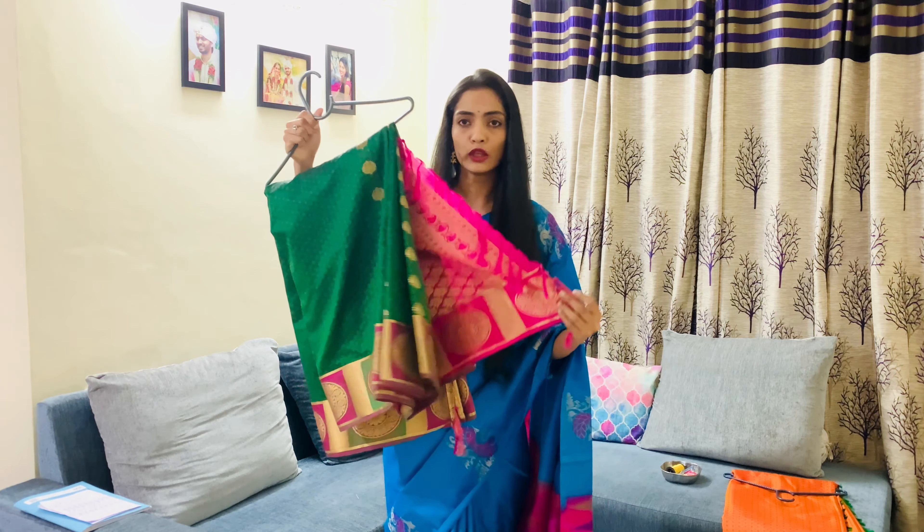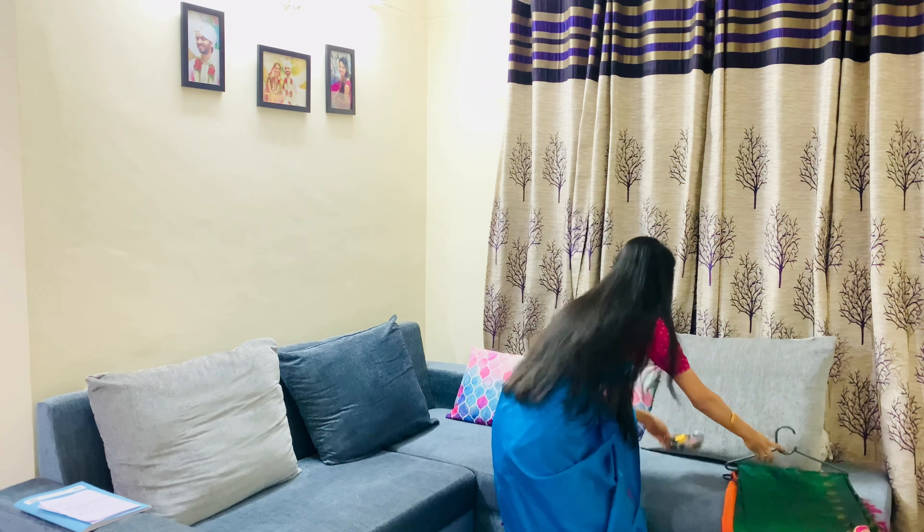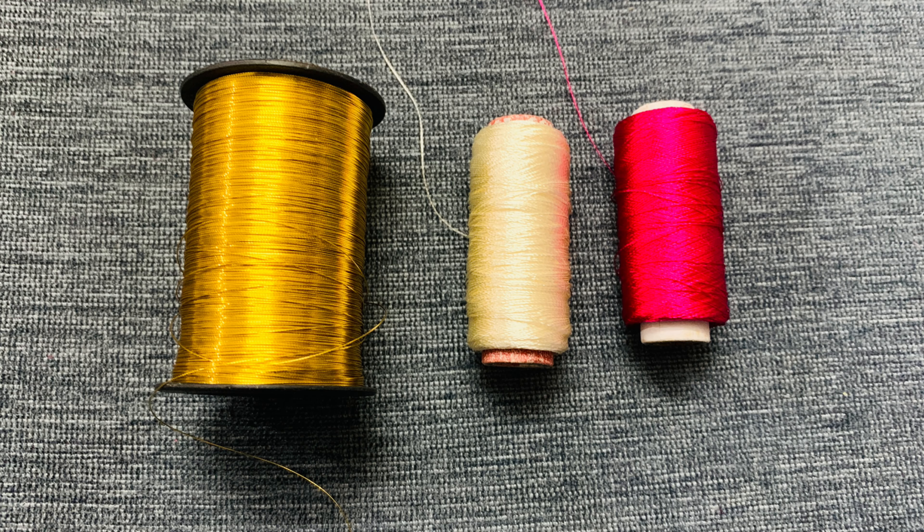These kuchus are basically made up of silk threads, so you require silk threads which you can get in any local store or local market. The threads look like this. You can get silk threads according to the color combination of your saree — it can be a single color or multiple colors. Now let me show you how to do this design using a needle and these threads. The golden thread is used to tie the kuchu, and the other two threads — white and pink silk — are used to make the kuchus.